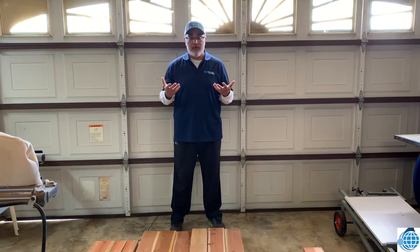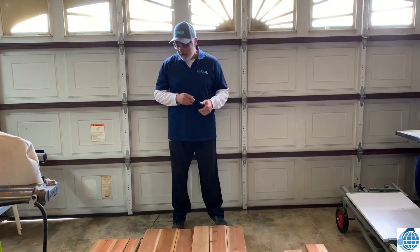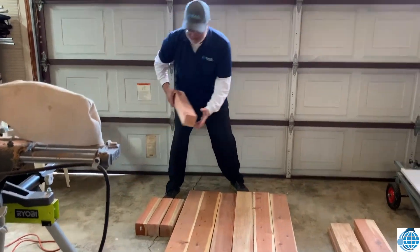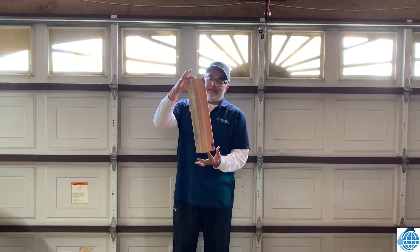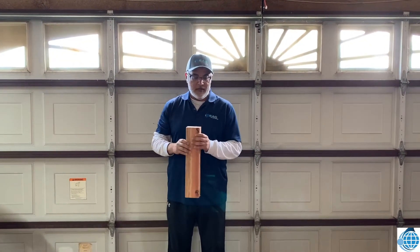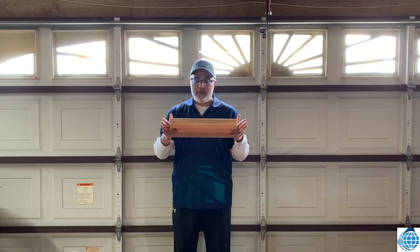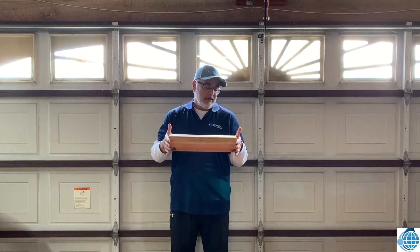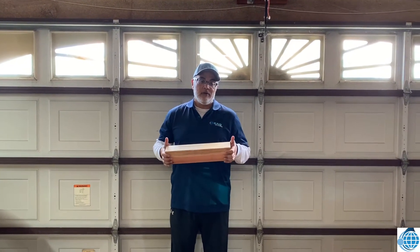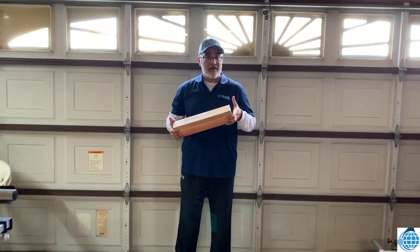Since we're using two-by-six-by-twelves, cutting these into the four-foot lengths means you're not going to waste any wood. For the four-by-four posts, you want to cut them to sixteen and a half inches. If you find a four-by-four-by-six, it'll come out perfectly for your four-foot by six-foot planner.